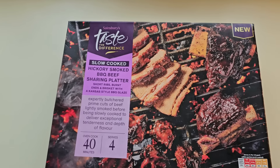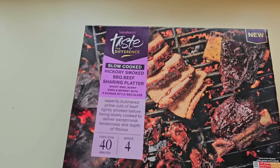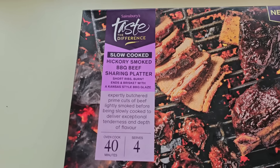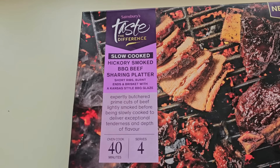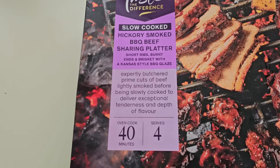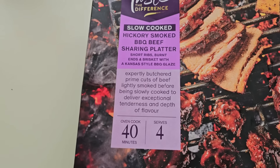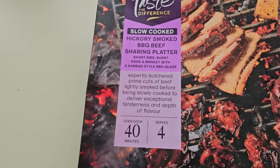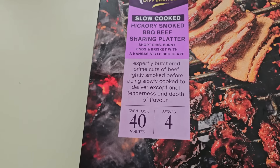Come and have a look what I got. Taste the Difference — slow cooked, hickory smoked, barbecue beef sharing platter. Short ribs, burnt ends and brisket with a Kansas style barbecue glaze. It's expertly butchered prime cuts of beef, lightly smoked before being slowly cooked to deliver exceptional tenderness and depth of flavour.